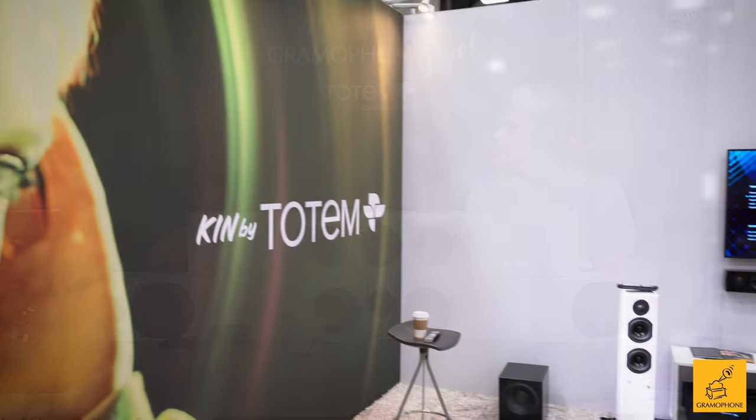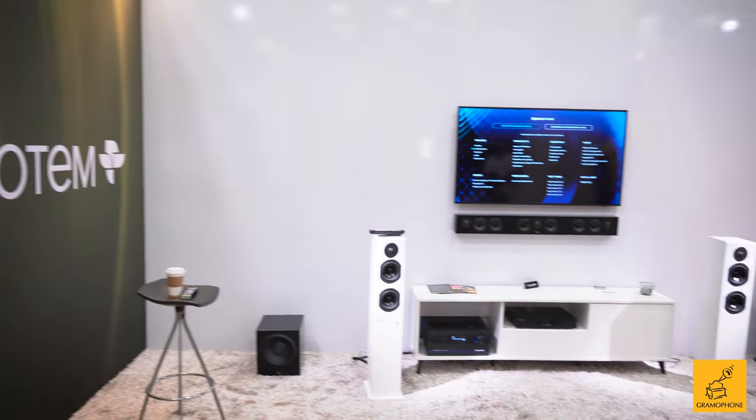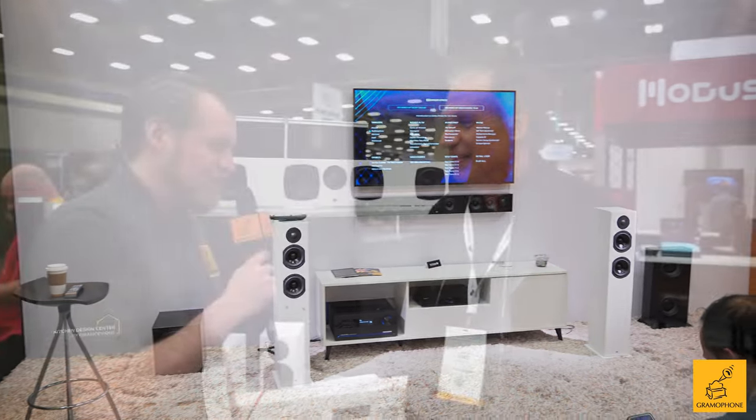All right, guys, back hanging out with one of my heroes. Happy to hang out with Vince here at the Totem booth. We're going to talk a little bit more about the Kin series line. I'm sure you saw our latest live stream actually featuring Vince, who was nice enough to come all the way down from Montreal and hang out with us. Now we get to come hang out with him at his booth at CEDIA. What do you got for me?